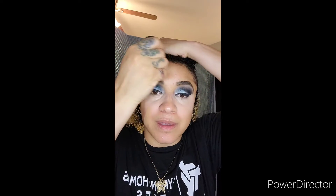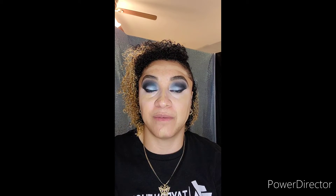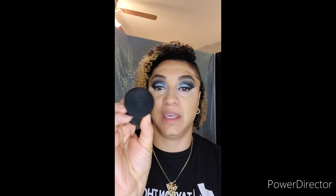Next I'm taking Black Opal's Kalahari Sand foundation stick and I'm going to take just a couple of swipes. I believe this is a medium to full coverage makeup. Next I'm taking Anastasia's blending ball and Sephora's amplifier beauty spray, spritzing the ball and giving it a nice squish so all of it's worked in, then using the back end of the sponge to start blending that in.